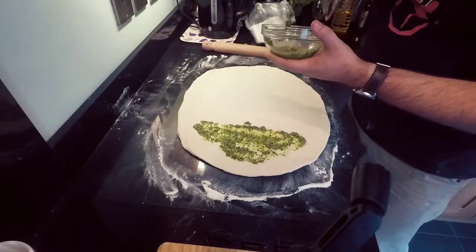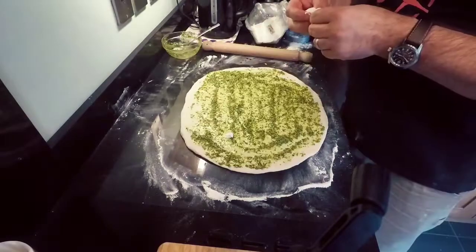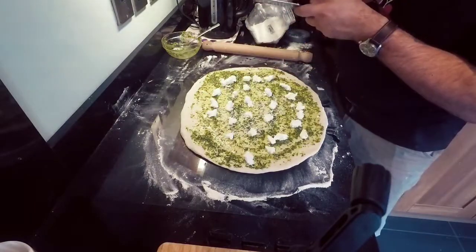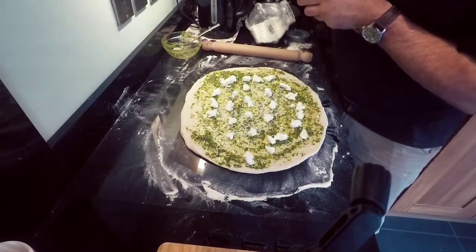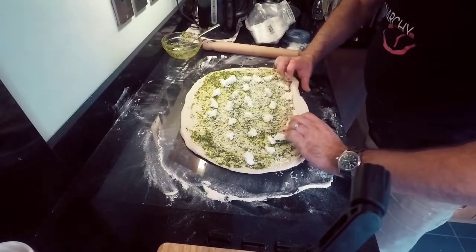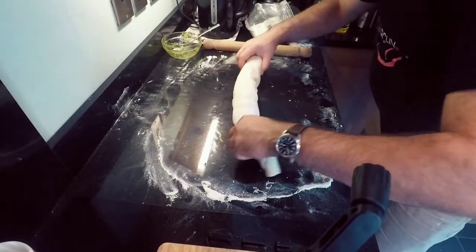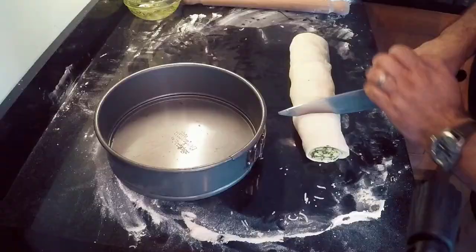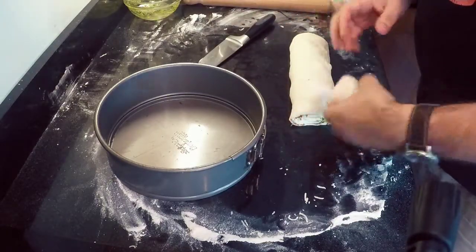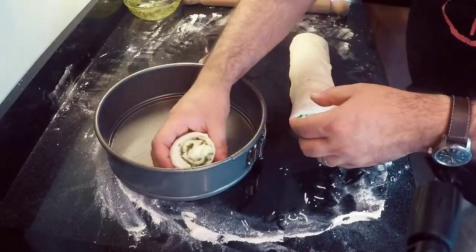We're now going to spread the pesto all over that piece of dough until it's completely covered. Take one mozzarella ball and chunk it all over the top of the bread dough, then grate another 50 grams of parmesan over the top. Now roll up the dough from the back end until it resembles a large sausage, then cut it into five large pieces and arrange them inside a cake pan.